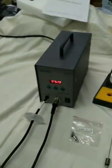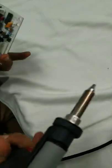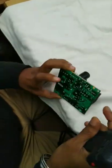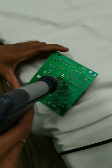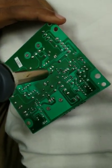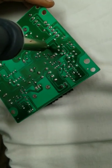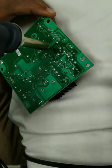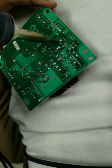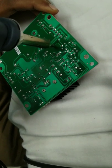Now we will show you how to de-solder a through-hole component. We will de-solder this large-size capacitor — there are two terminals we need to de-solder to remove it from the circuit board. Just place the nozzle, keep it there for 2–3 seconds, and let the solder melt. Then press this push button to activate the vacuum.